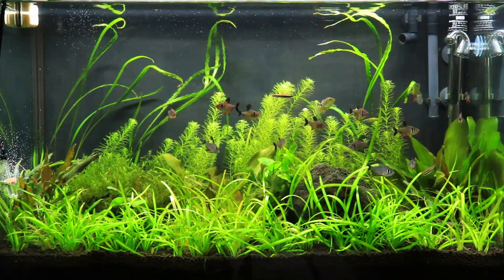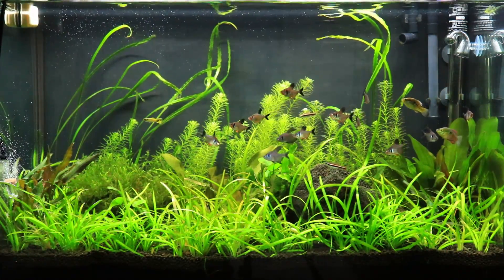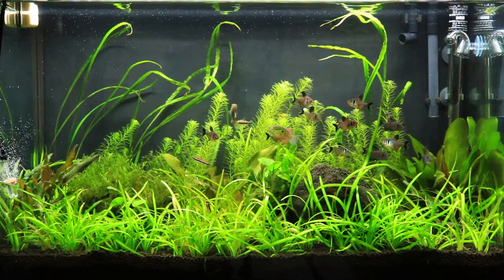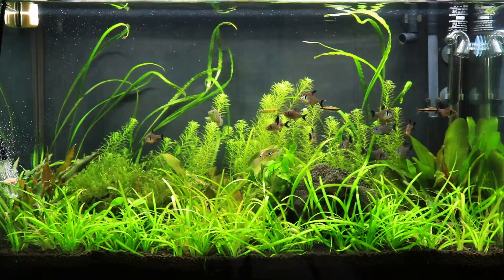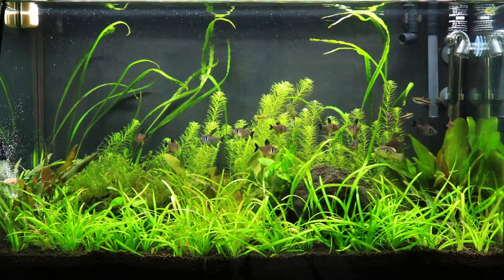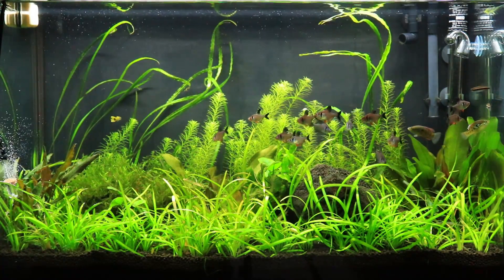So this is what the 29 gallon is looking like at the moment. I took out that giant piece of driftwood and honestly just kind of got bored with this tank, so I went in there and started messing around with stuff. I still have a whole bunch of Java moss over here on this big old black lava rock, and still got some Anubias in there that I'm trying to grow out for the next aquascape. It's gonna be mainly a crypt theme — crypt balansae that's gonna be nice and tall, a really jungly look. I kind of want to go back to my roots with my classic jungle style.